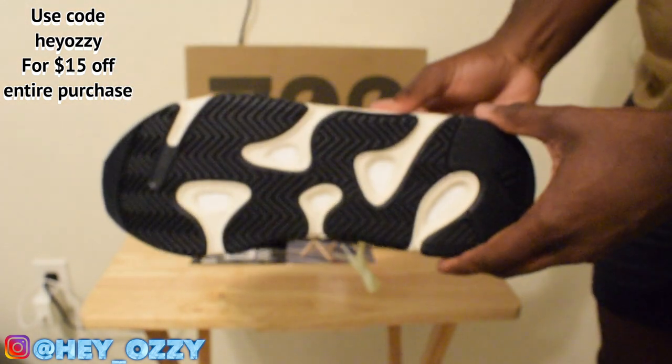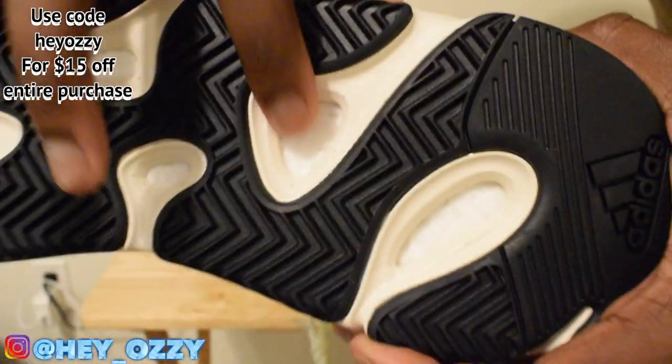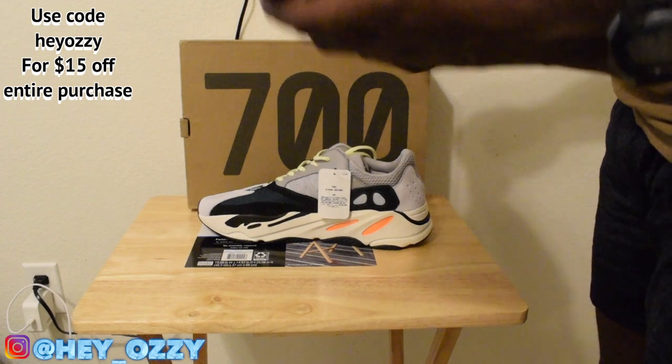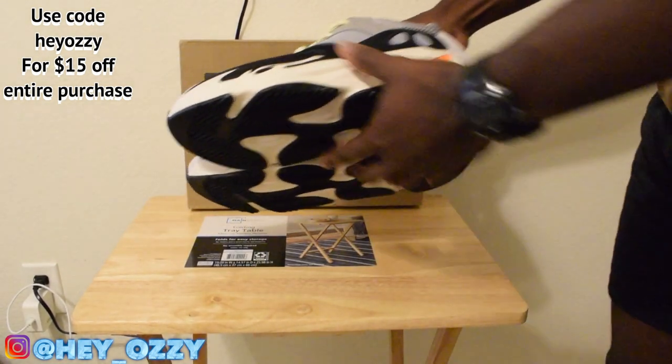And yeah, this is the sole. You can see it's got the Boost in there — nice and soft, got that nice bounce when you walk and run in these. These shoes are pretty much good for about anything honestly. You can actually run in these, which is kind of crazy. Most people won't do it.